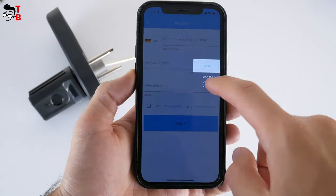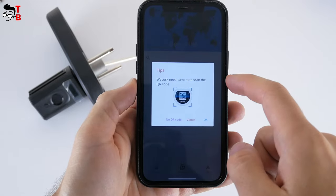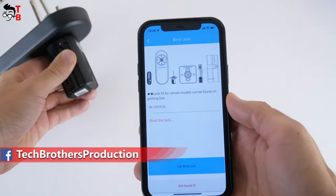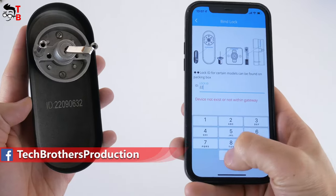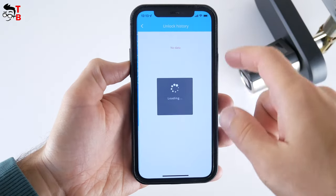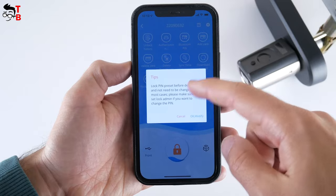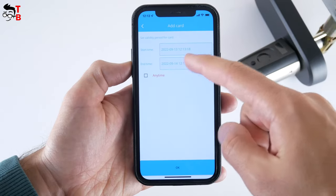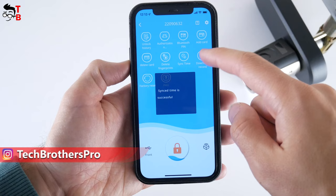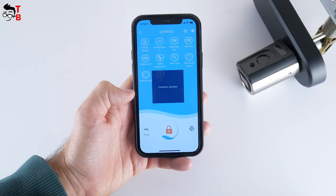First, you need to set up an account, select your country, enter your phone number, etc. Then you can press the plus icon to add the lock. There is a secure QR code on the battery cover of the lock — you need to scan it with your smartphone. After that, enter the lock ID, which you can find on the inside of the lock. In the app, you can see the unlock history, authorization, Bluetooth pin, add card, delete card, delete fingerprints, sync time, download records, factory reset, and help. There is also a big lock button at the bottom to quickly open the lock.